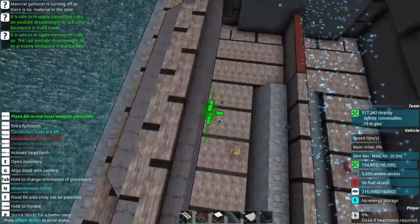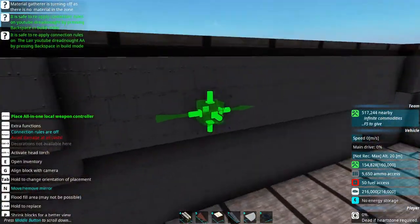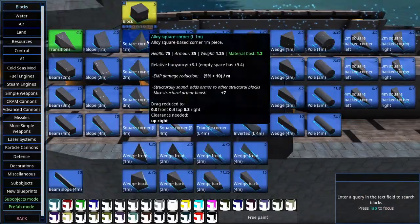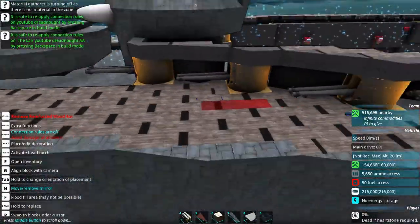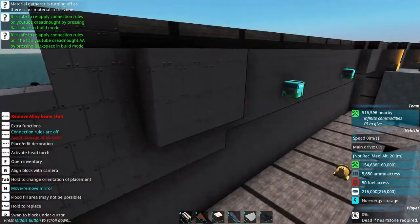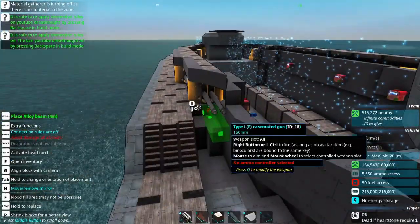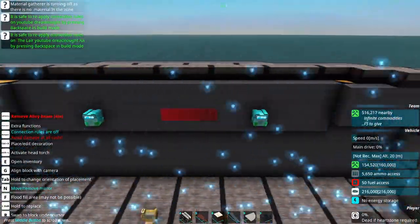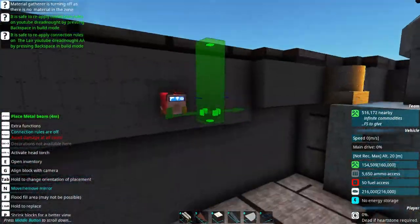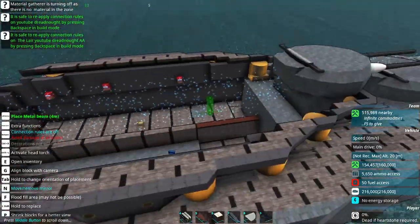I'm thinking for these casemate guns, I want to do an AP frag shell. And I think I want the barbed for the anti-aircraft guns to start about here.